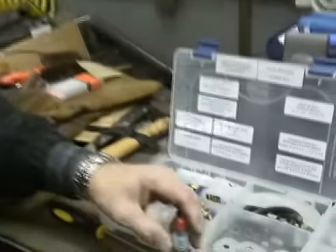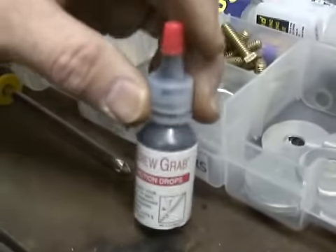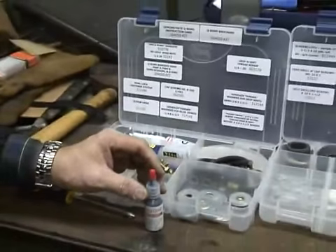The next demonstration is called Screw Grab. It gets a lot of people out of jams when they rip the head off of a screw, normally in hard wood. Screw Grab is a paste with a grit in it, and it really does a great job.